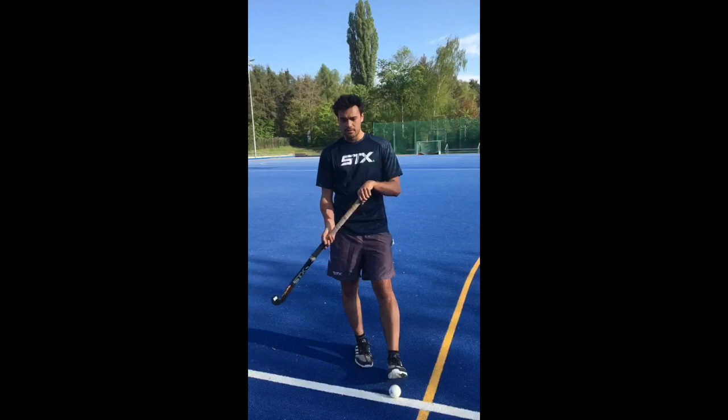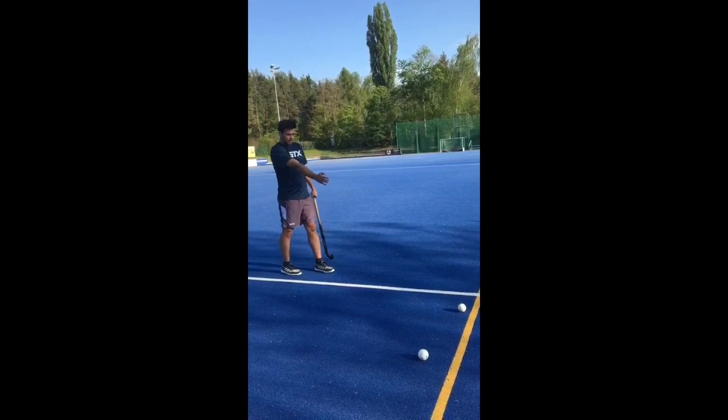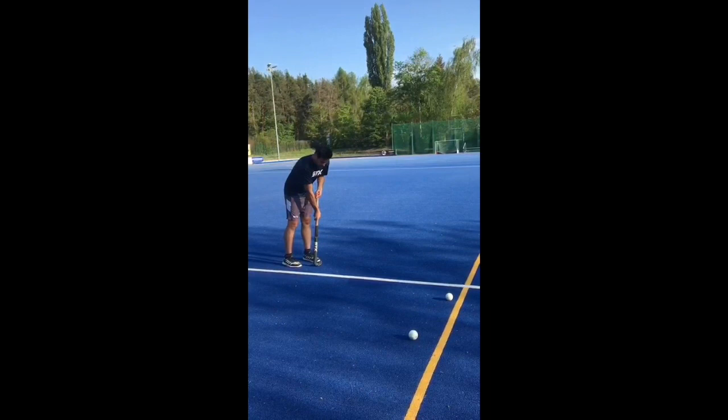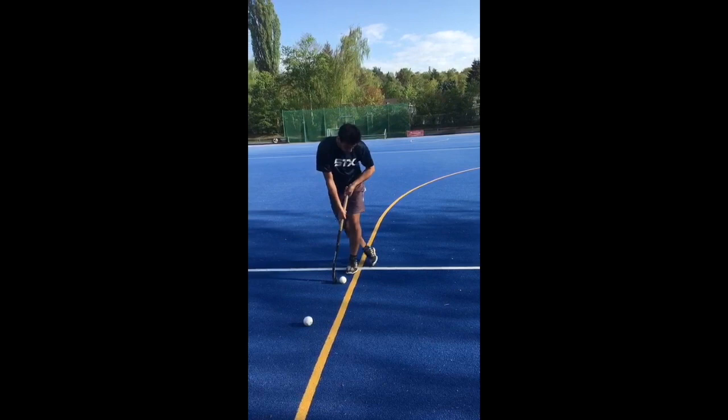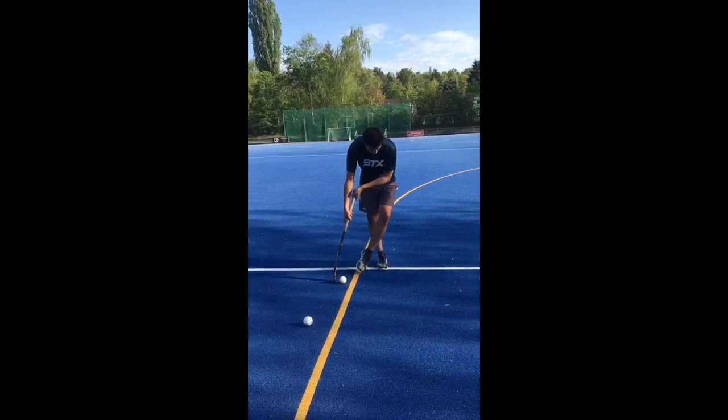For the run-up, you go on a 20 to 30 degree angle to the ball and then try to run up to the ball in about two or three steps. You step on the height of the ball with your left leg or foot and you cross either behind or frontal, and from there you have to try to keep your steps straight on the line — so this line is good to practice.